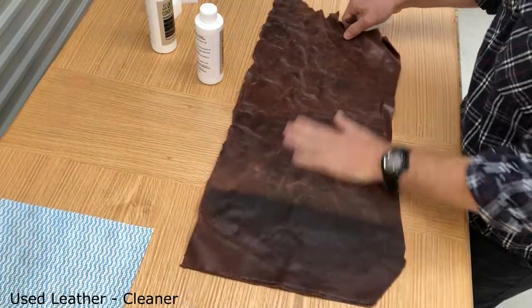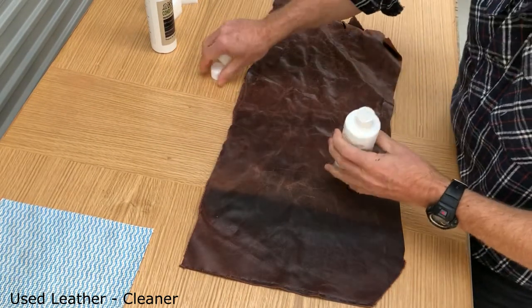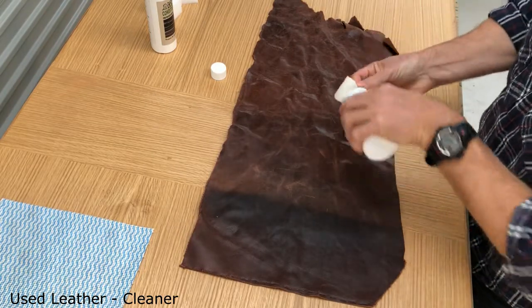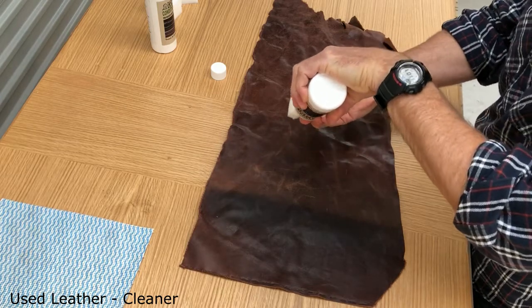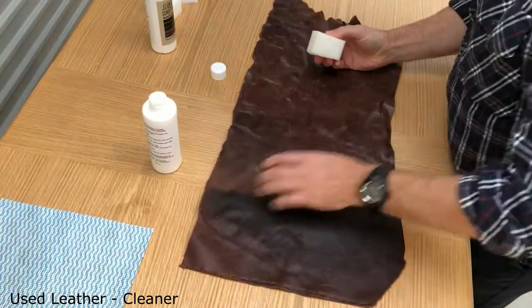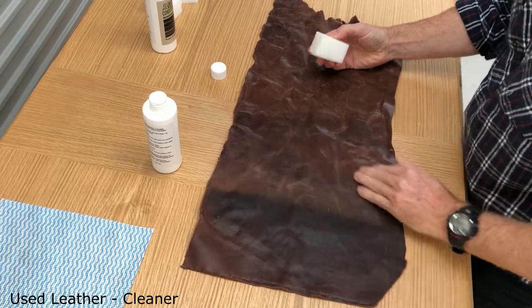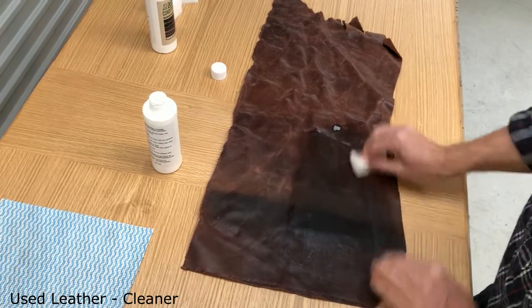Used waxed oil leather. First up, I take the waxed oil leather cleaner — it's always a good idea to shake it beforehand because it does have some conditioning oil inside it. Then I soak it up with a sponge and I'm going to do this part here so you can see the before and after. Let's give it a really good wipe over.